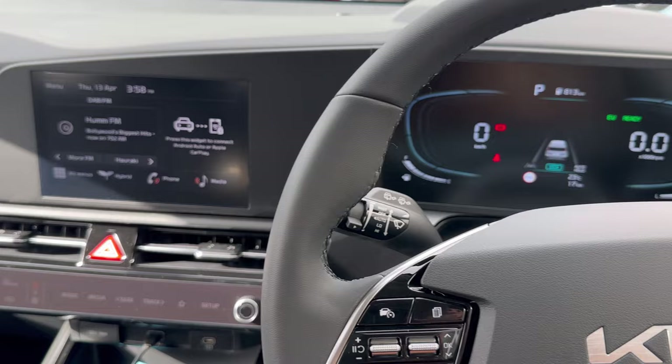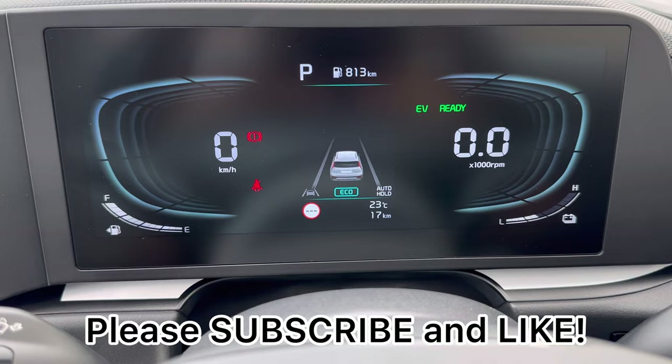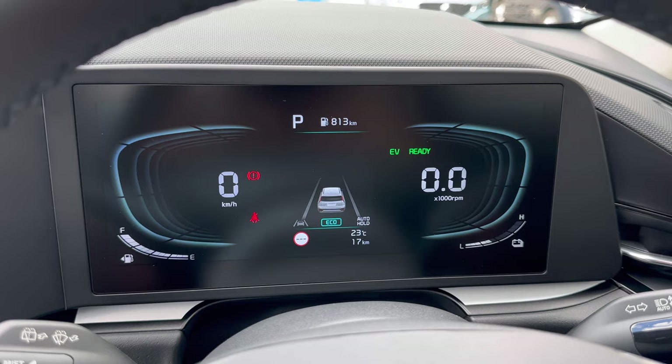That's pretty much everything about this vehicle. If you enjoyed the video, please subscribe and like — it really helps the channel grow. If you're looking to buy a Kia vehicle in Auckland, New Zealand, please contact Abbey Pukali for your future purchase. Thank you very much — see you in the next video.